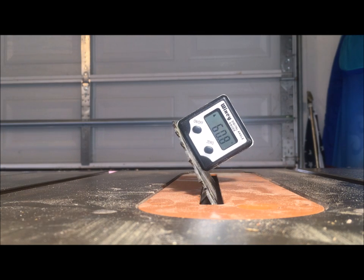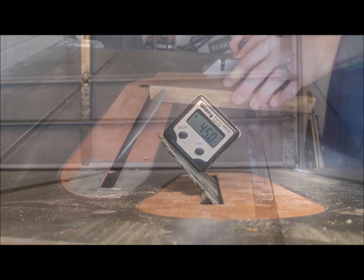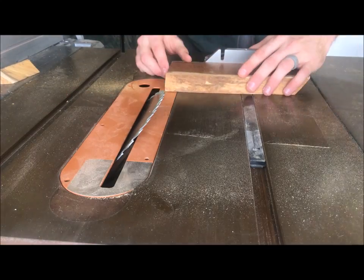Using my digital miter gauge, I dropped the blade to 45 degrees and then cut two parallel edges on each board at about eight and a half inches apart. As you'll see, that distance isn't really all that critical to the final result.